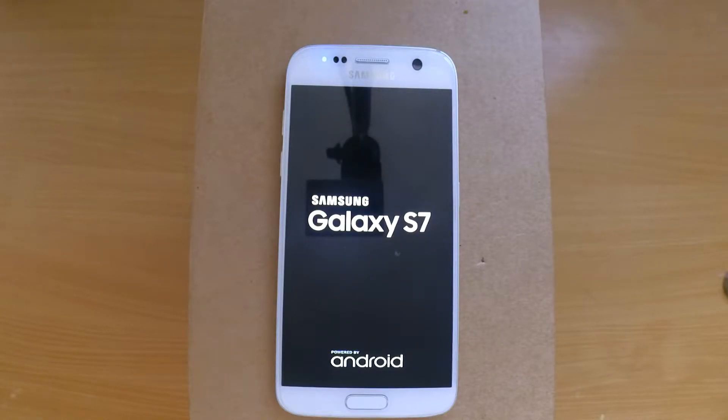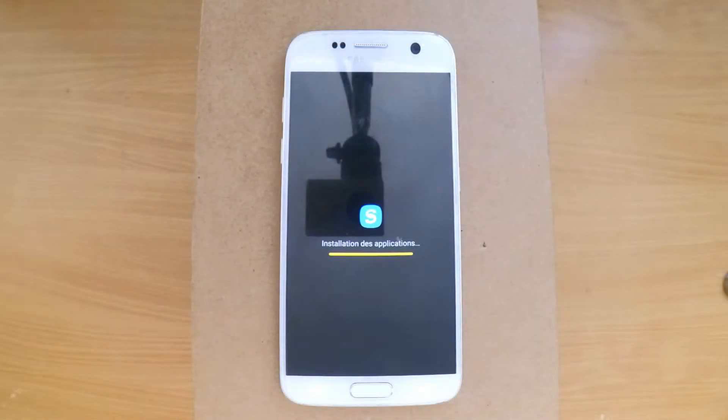While the phone is rebooting, note that it will usually take longer to boot after a hard reset because it will reinstall the system and the stock apps.